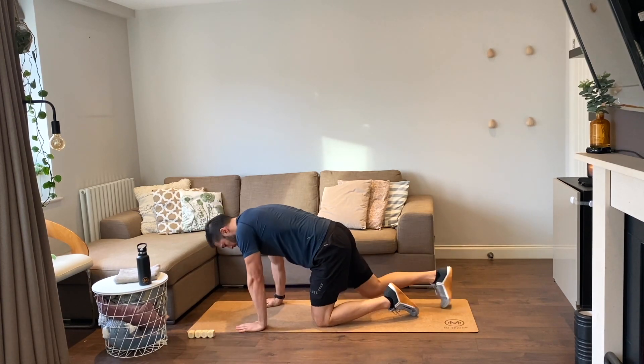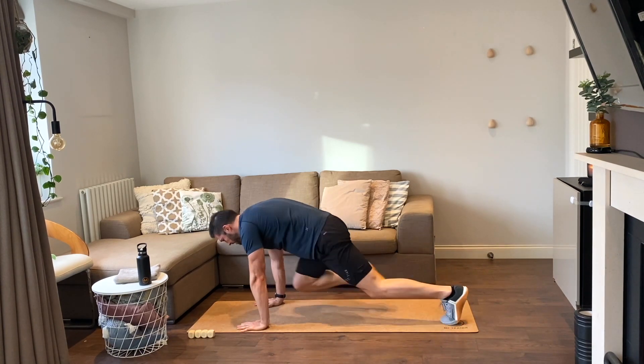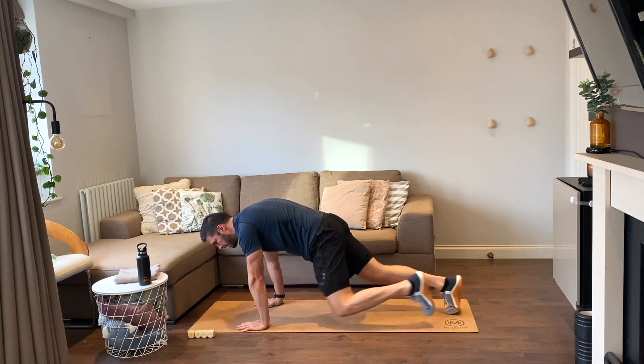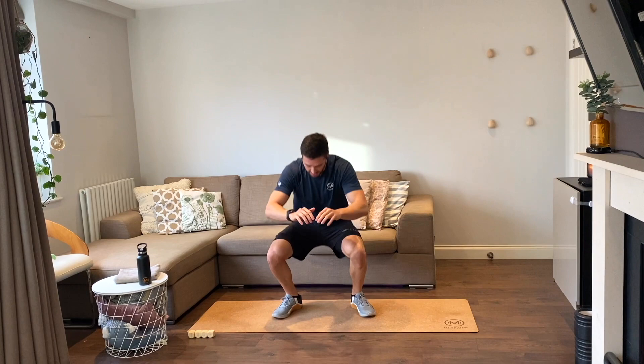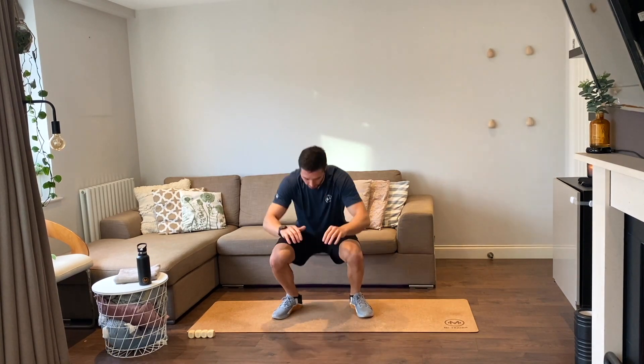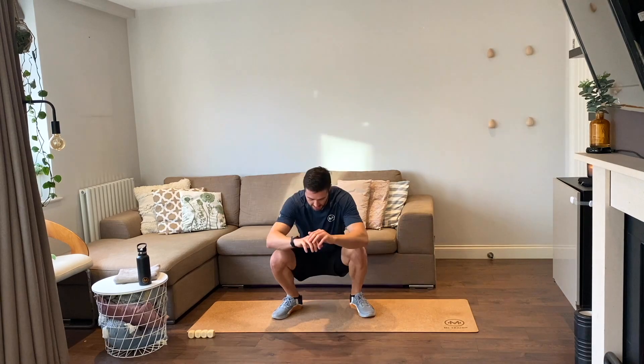12 mountain climbers, ready, let's go. One, two, three, four, five, six, seven, eight, nine, ten, eleven, twelve. Up on your feet — body squats. One, two, three, four, five, six, seven, eight, nine, ten, eleven, twelve. Good job!